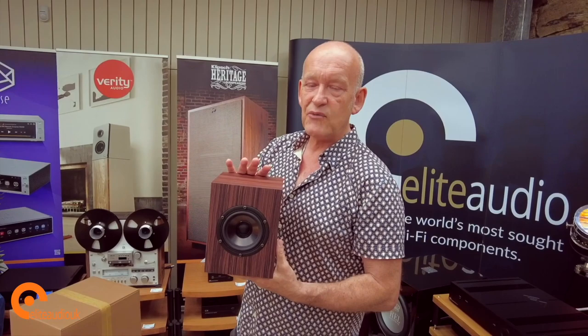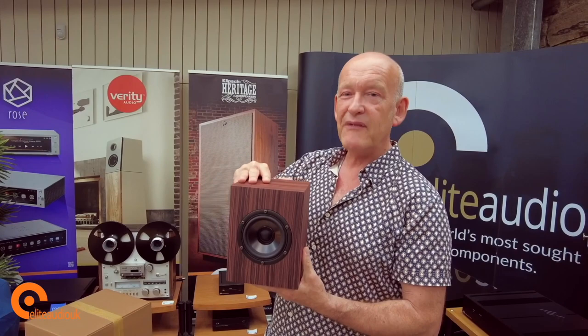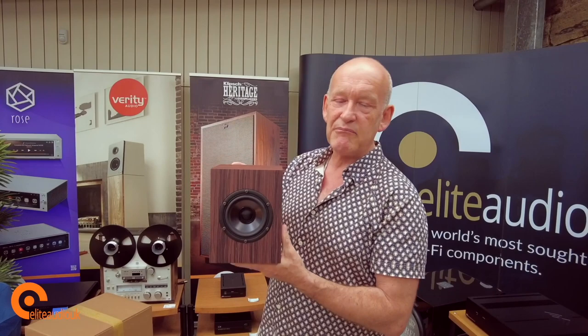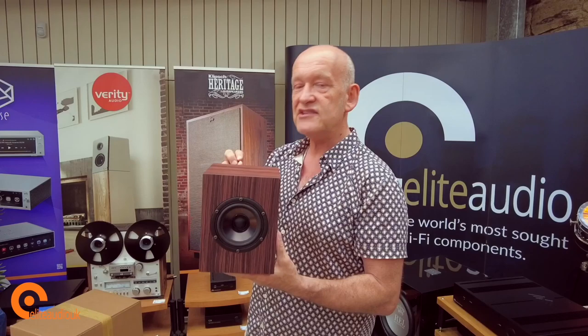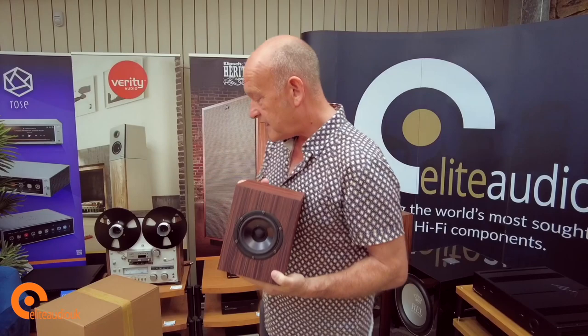We will be testing that ourselves. In the latter part of this video you'll see the setup in a small listening room — we're going to use the Hi-Fi Rose RA180 integrated and the RS150 for streaming. The crossover is handmade in Germany by Mundorf, famous for their capacitors, using the highest spec Mundorf capacitors available. The technology used in the crossover delivers clean, detailed but never harsh high frequencies.